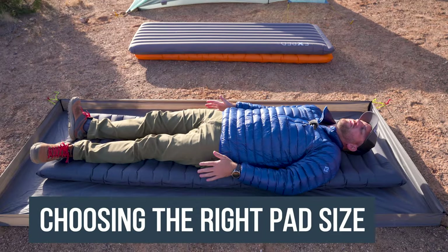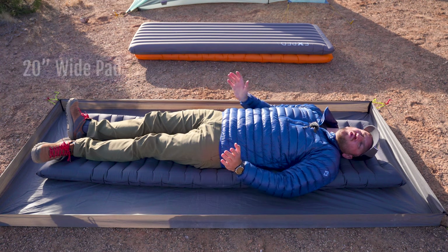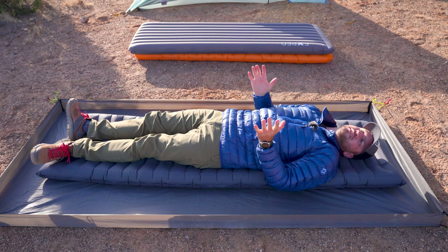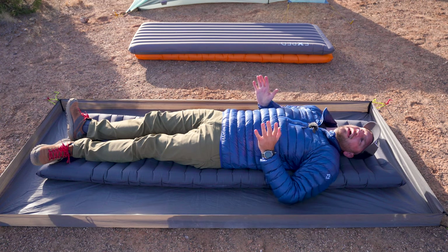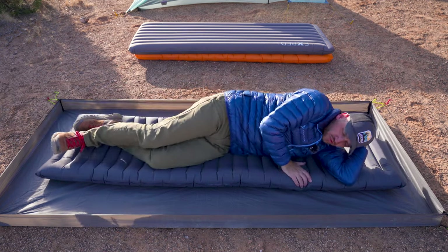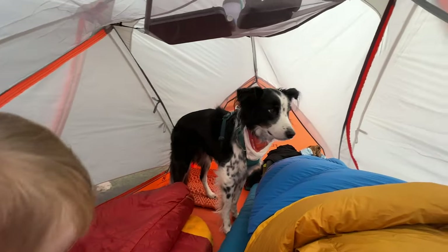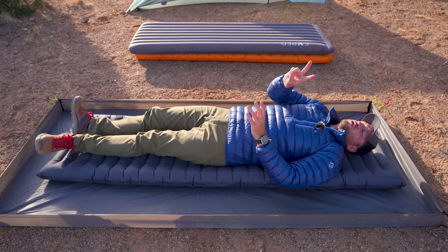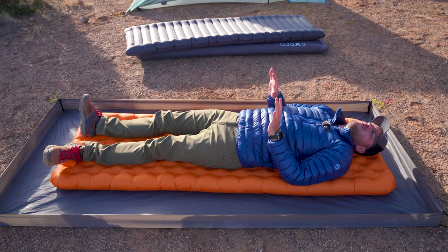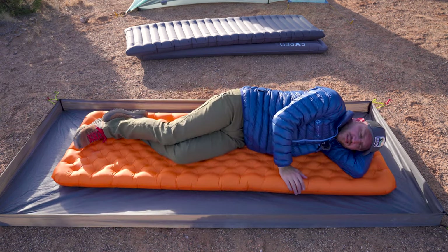Item number three is the width of your pad — the size is so important to getting a comfortable sleep experience. What I'm on here is a 20-inch wide sleeping pad, and as a back sleeper or side sleeper it's really not a great option because my elbows just want to fall off the side. If this were a mummy-shaped tapered pad that would be even worse. I really don't love 20-inch wide pads. They have their place if you're sharing a tent that can't handle a 25-inch wide pad, but they're just not as comfortable.